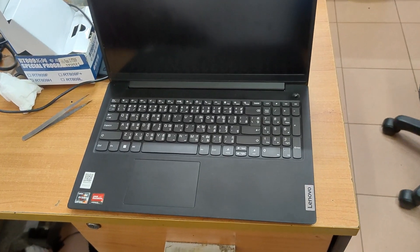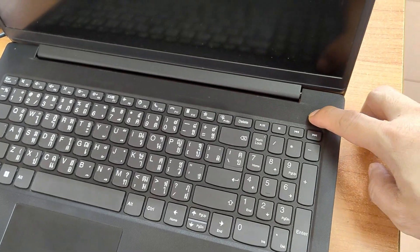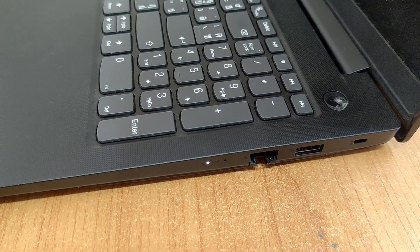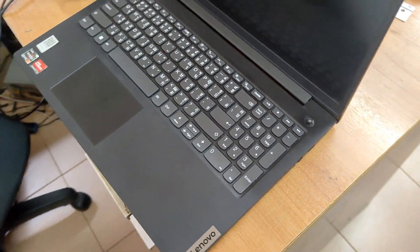Hey, tech enthusiasts, welcome back to our channel. Today, we're diving into a common issue faced by Lenovo V15 laptop users — the dreaded black screen. But fear not, we've got some troubleshooting steps to get that display back up and running.